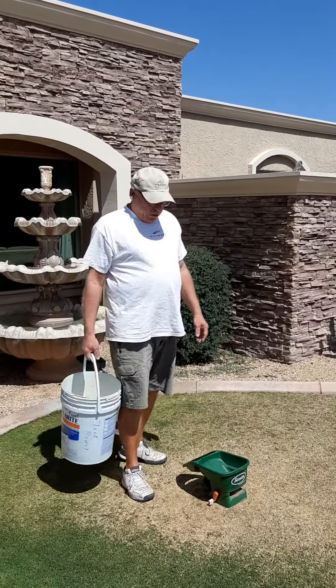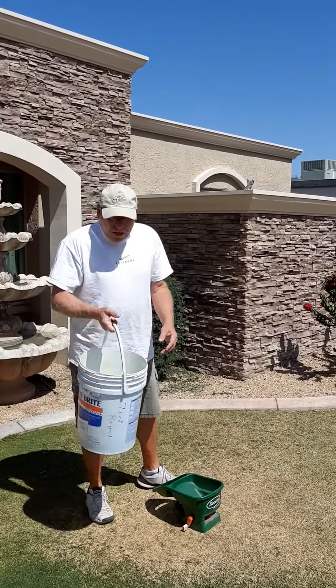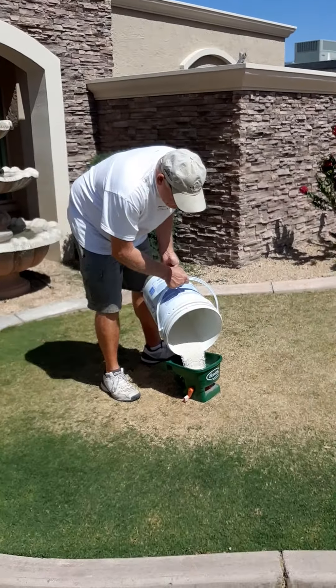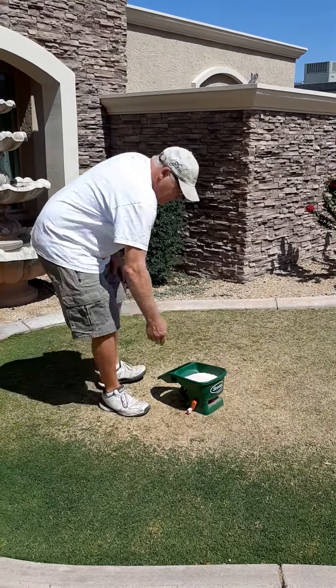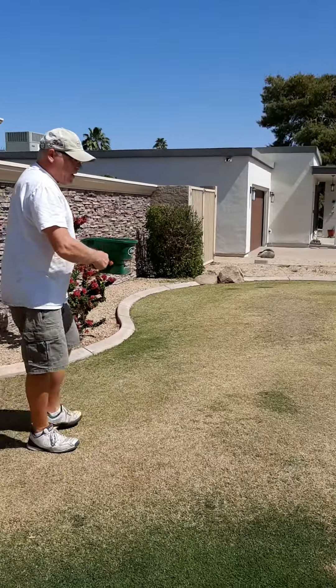It's time to fertilize my yard for the spring. I have some fertilizer called Turf Royale. I put it in a bucket because it's easier to pour. I generally want to spread it enough where it looks like it hailed on my yard.